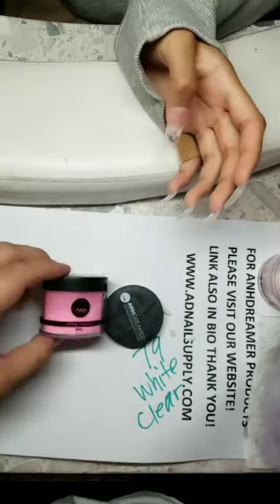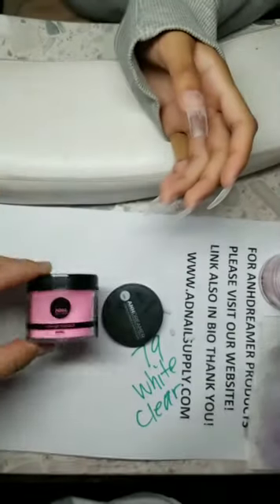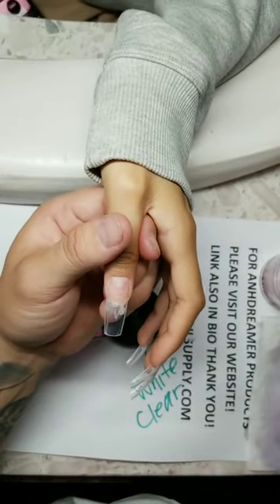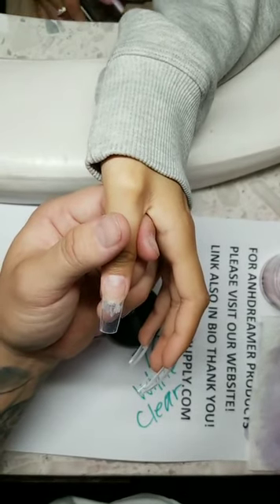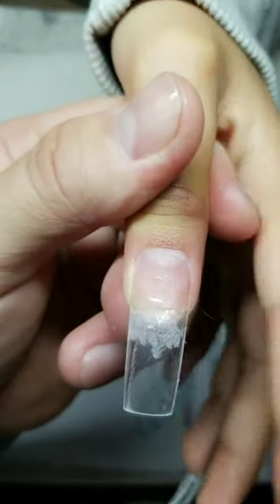This is my own brand — On Dreamer brand acrylic powder. What color pink am I using? Number 79. Numbers 79, 80, and 81 are good for ombre. Numbers 98 to 105 are also good.